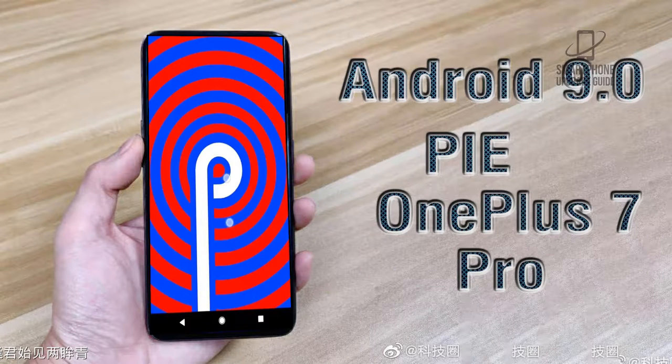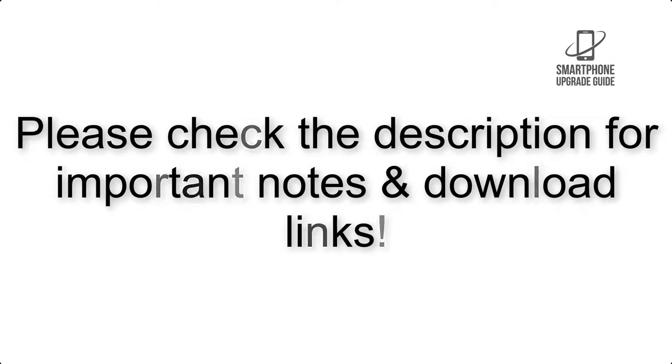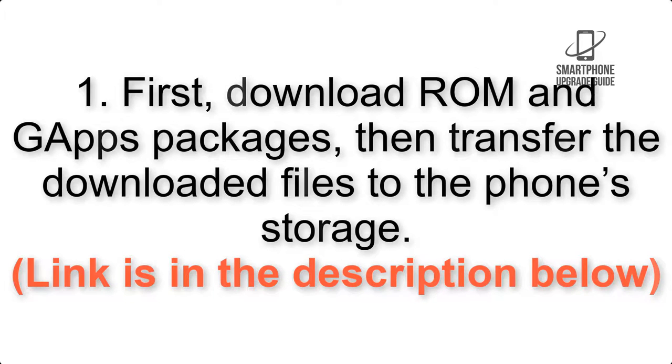Install Android 9.0 Pie on OnePlus 7 Pro via Lineage OS 16. Please check the description for important notes and all the download links. First, download the ROM and GApps packages, then transfer the downloaded files to the phone storage. The link is in the description below.